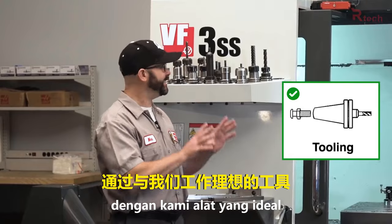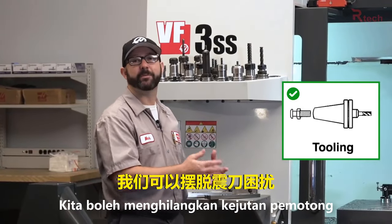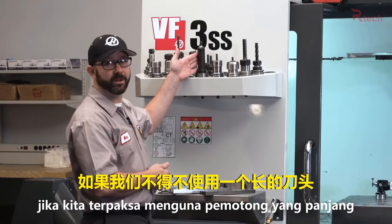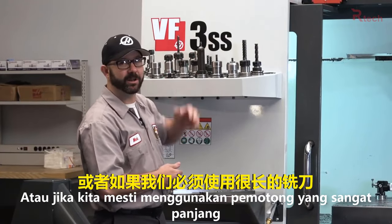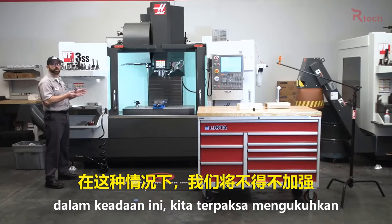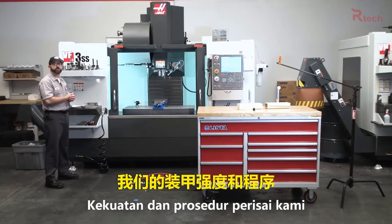So going with some special tools can also get you out of trouble fast. By going with ideal tools for our job, we were able to get rid of chatter. But what if we couldn't change our tools? What if we had to use a long holder or a long end mill? In that case, we would have to strengthen our work holding or strengthen our program.